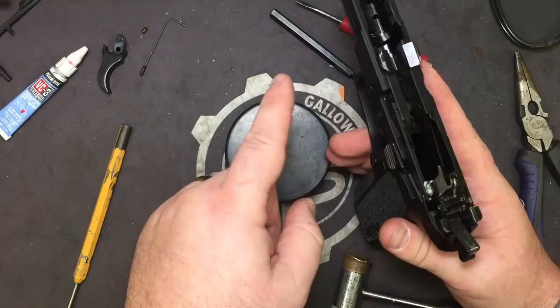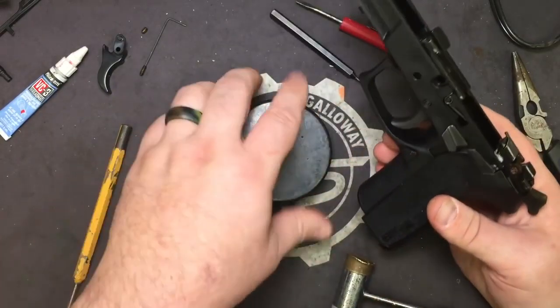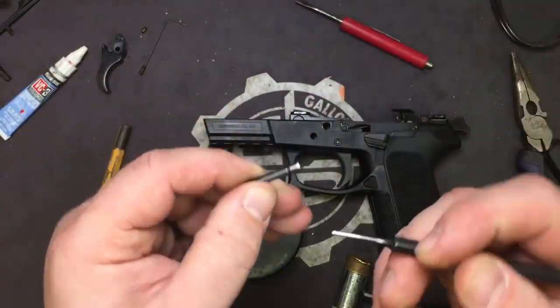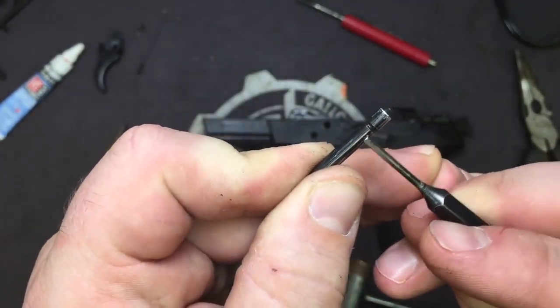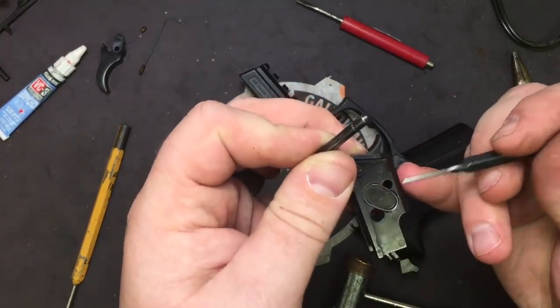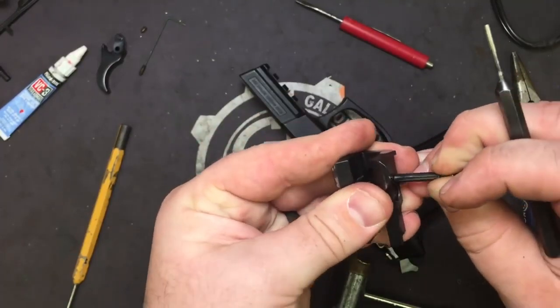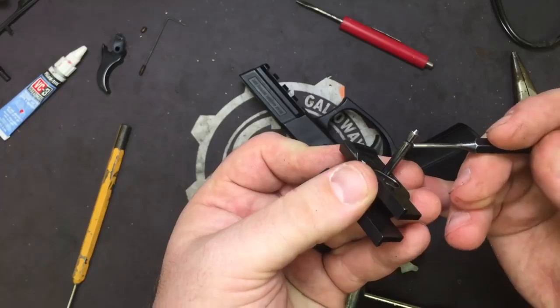They don't go back in from the left — they only come back in from the right. As you can see on your locking block pin, you have a cut out right here. On the right side of the locking block, you can see the spring that locks into it. So when you go and reinstall everything, you're going to start from this side and go in — it'll lock that into place.